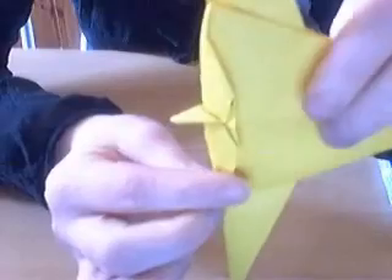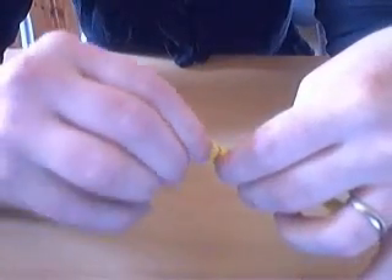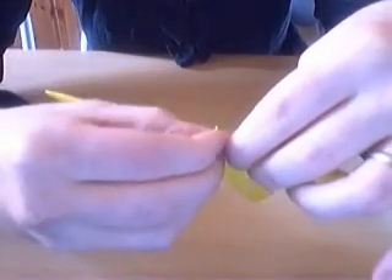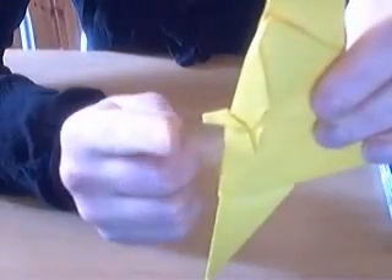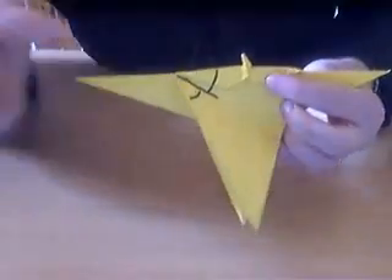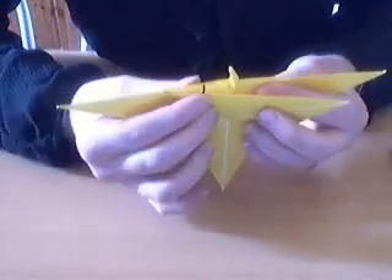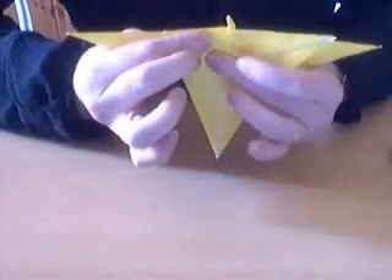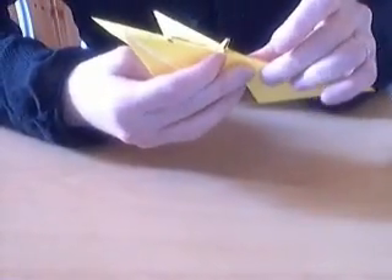The head with the nose isn't quite so pointy. Next we're going to do an angle bisector — you bring this edge up to this one and you fold that. And you do the same thing on the other side.